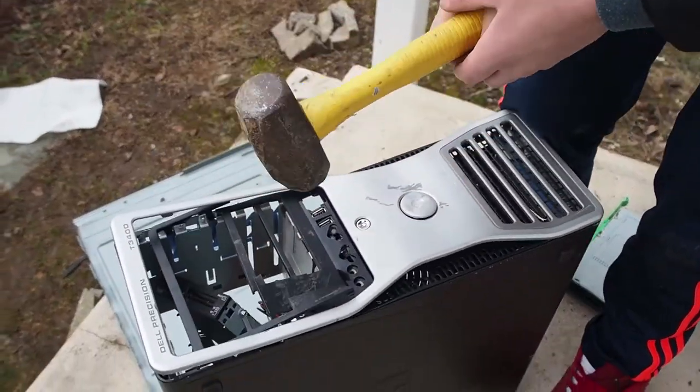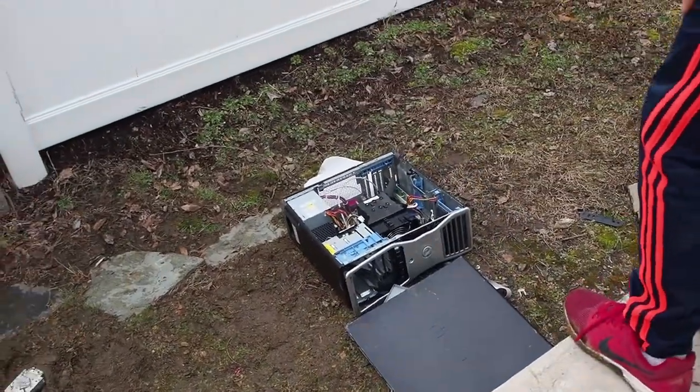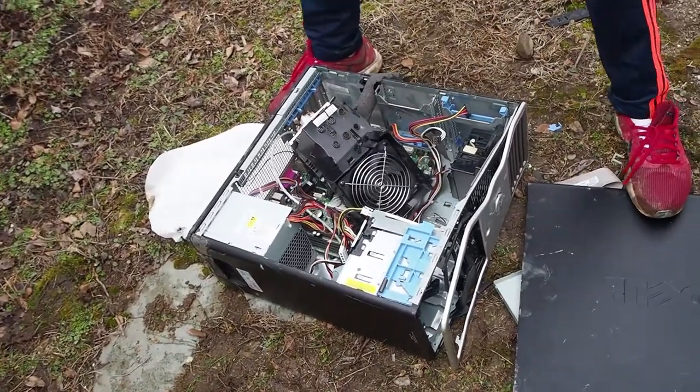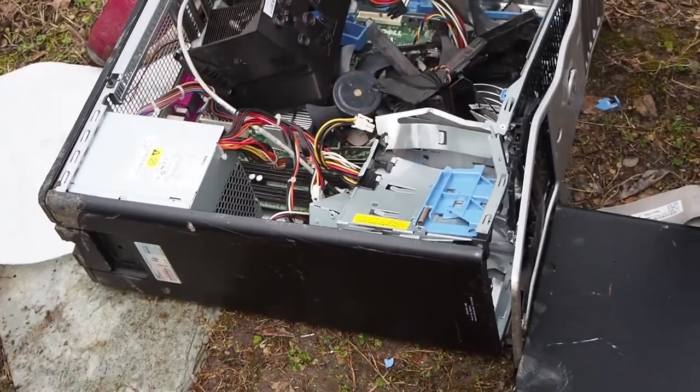Our software dev is raging right now. If you damage the CPU, this operation will not work.